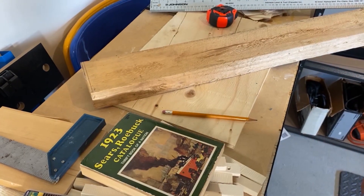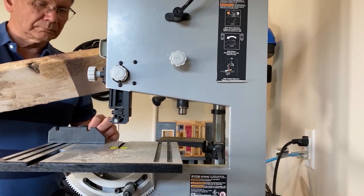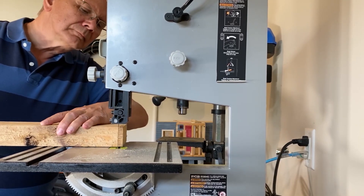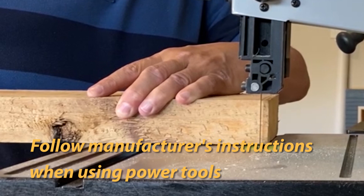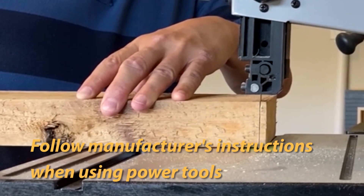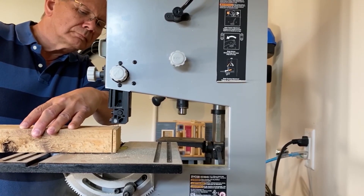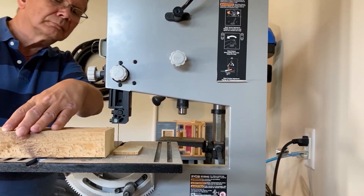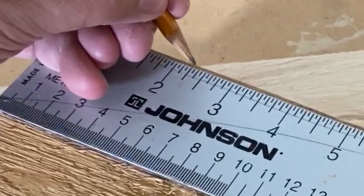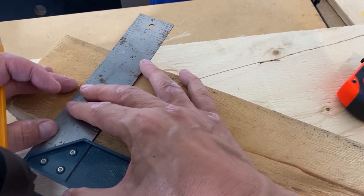I'm going to be building a Hoosier style kitchen cabinet for my model using a scrap piece of 2x4. I trimmed the edge of the 2x4 using my band saw to make sure the piece of wood was square. I cut a piece off the 2x4 two and a quarter inches long. I'm using a 1:12 scale for my model house, which is equivalent to 27 inches if it were the real size.